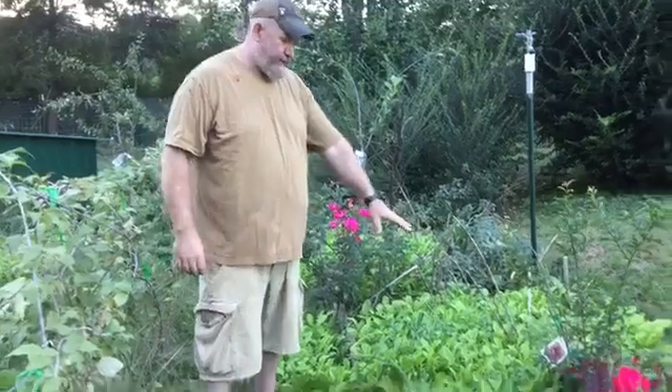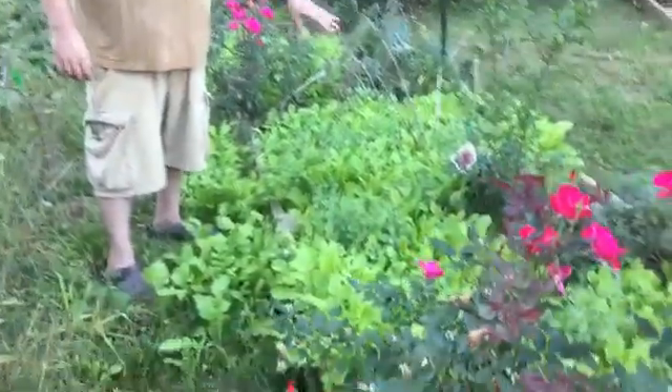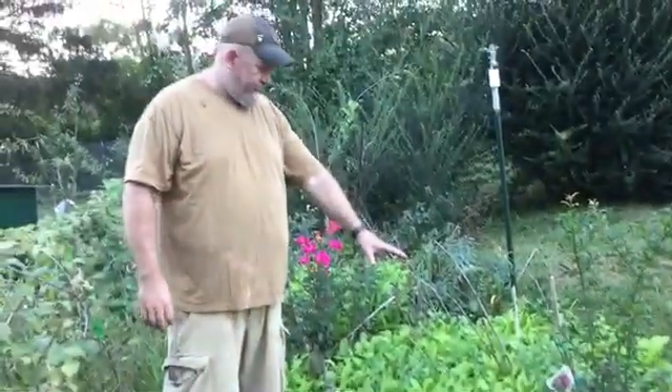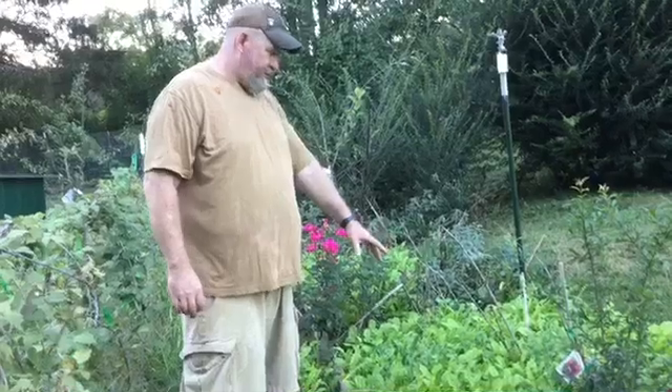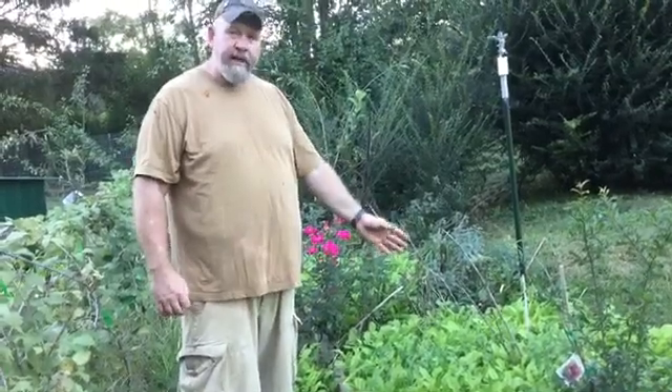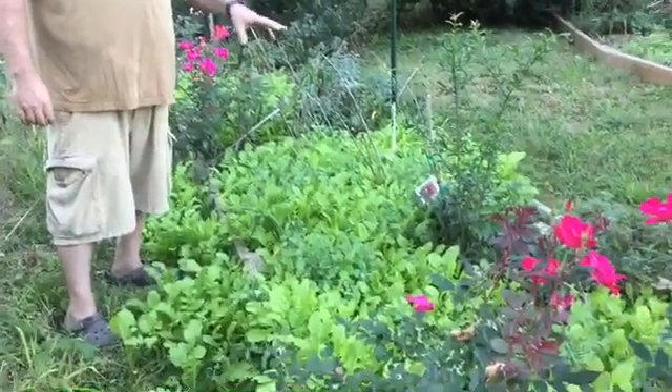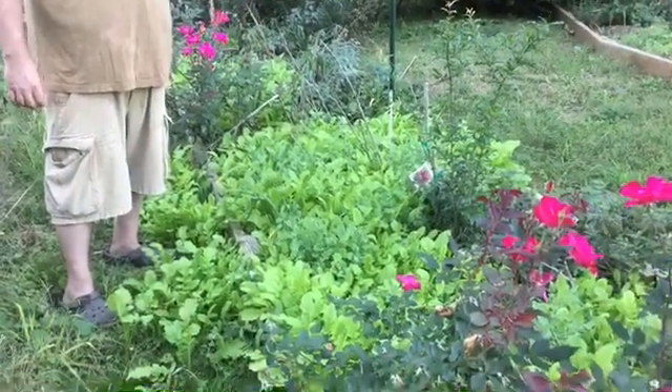Inside the beds, I just kind of cleaned out the grass, and what I'm trying to do is get rid of the Bermuda grass — which is AKA Satan grass as far as I'm concerned. But I've learned it's better to shade it than to fight it. So I'm going to start going more and more into cover crops all year long, every open space I've got.